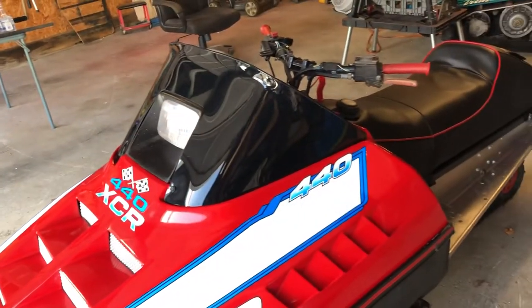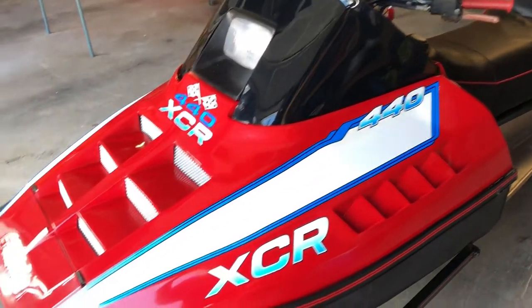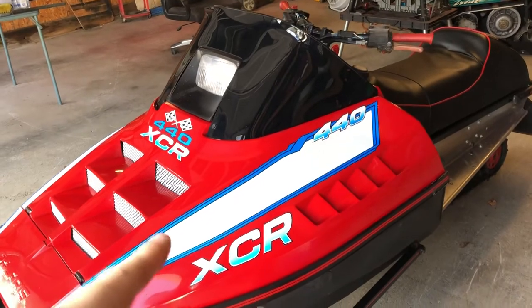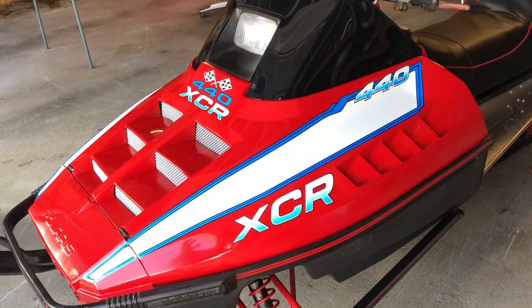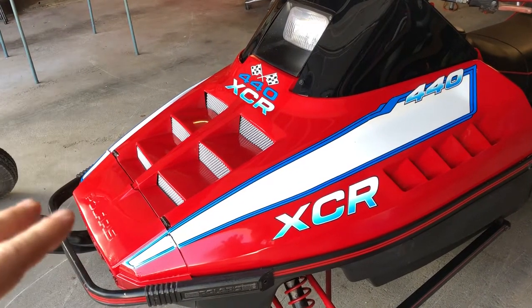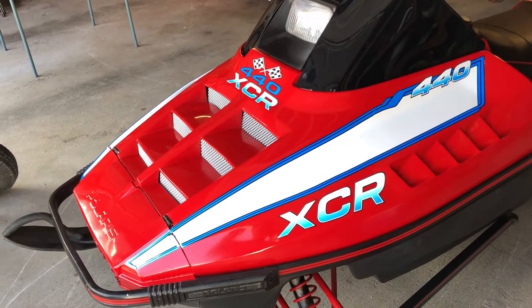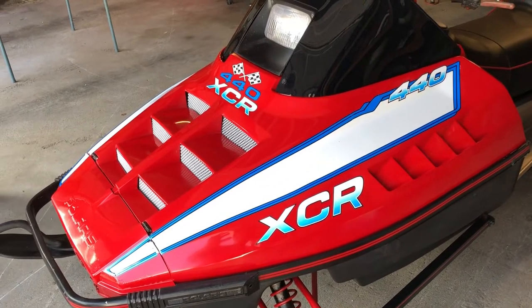This will give you a better idea of how the sled looks and how the paint actually turned out, because the conversion really didn't represent how the hood came out. As for the graphics — there's a saying, beggars can't be choosers, because Polaris doesn't offer any graphics for their older sleds so you have to get what you can. These are reproduction graphics and as far as overall quality I'm going to give them an 8 out of 10.